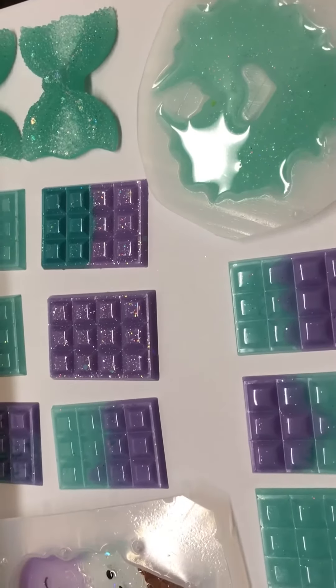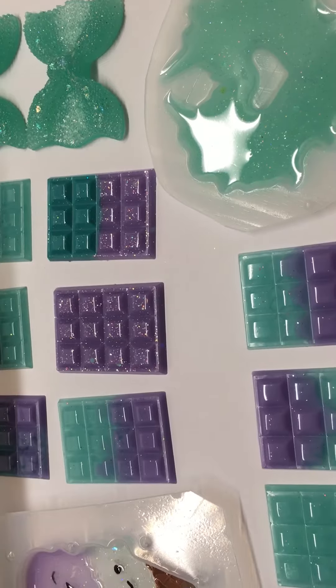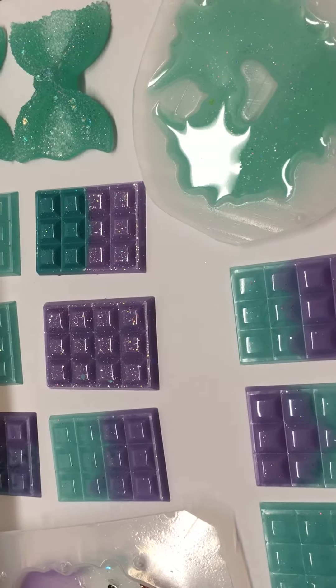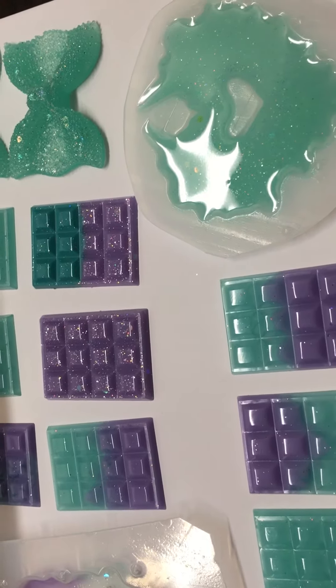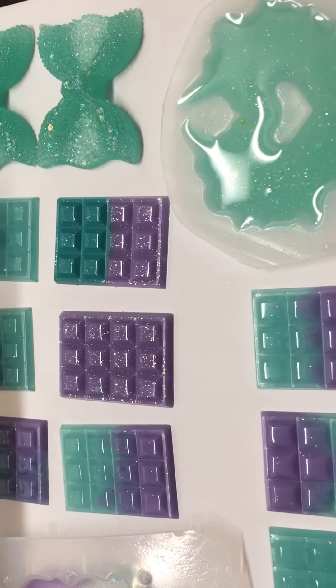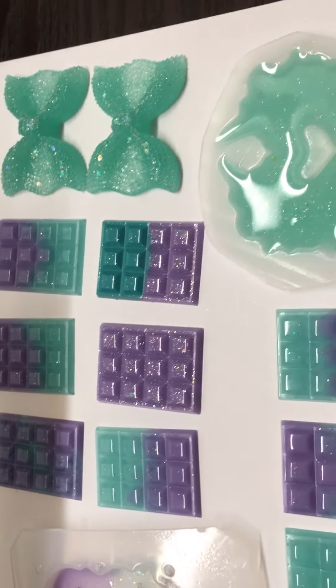I'm also painting this unicorn poop. I still have some more work on that. But I don't really have too many acrylic paints — just your basic colors. I don't have pink, solid white, orange, and some other colors that I need. But I'm going to go buy those tomorrow. I've been really busy today.